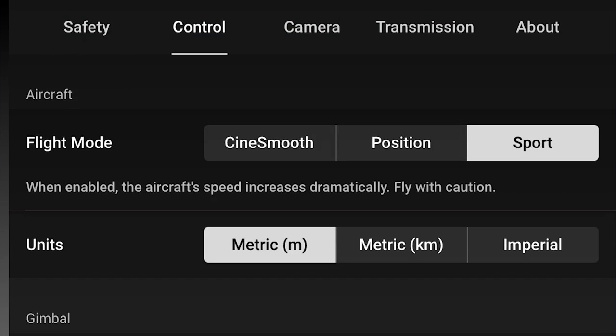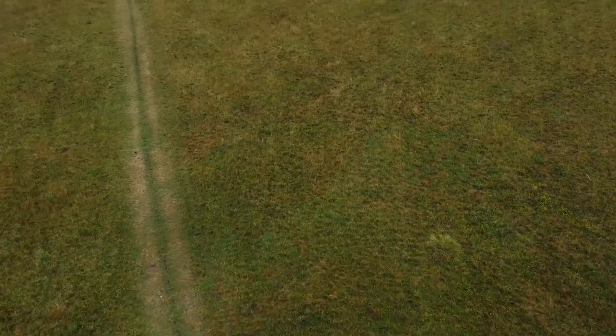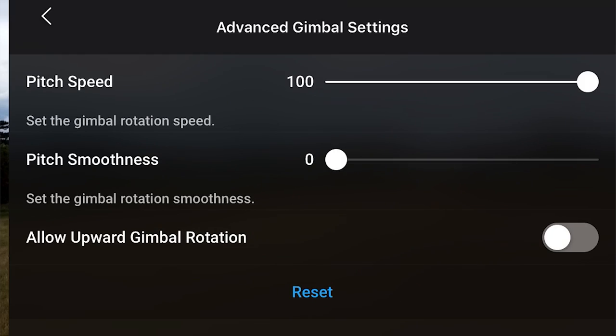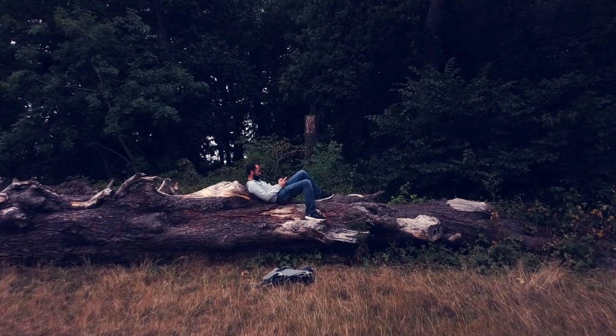Tip number three is to use the advanced gimbal settings. If you go into Controls and then go down to Advanced Gimbal Settings, you can control your pitch smoothness and your pitch speed. When I'm flying, I personally like to set pitch smoothness to 25–30 and pitch speed to around 17–19, but you can find out what works for you. The only time I really tend to change this is if I'm using ND filters and want a quick transition — I'll set pitch smoothness to zero and speed up to 100, which gives a really blurred effect useful with ND filters.